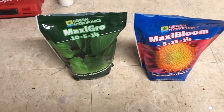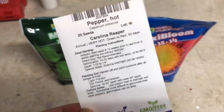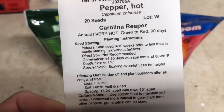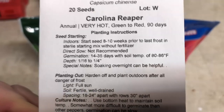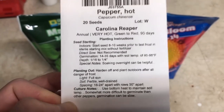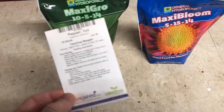In this video I'm going to be growing something I've never grown before: the Carolina Reaper. I bought these seeds a couple years ago but never got around to growing them. The germination rate is 14 to 35 days, and temperature is also important — 80 to 86 degrees Fahrenheit is required. If I just planted them in my cold basement, they would either not germinate or take a very long time.